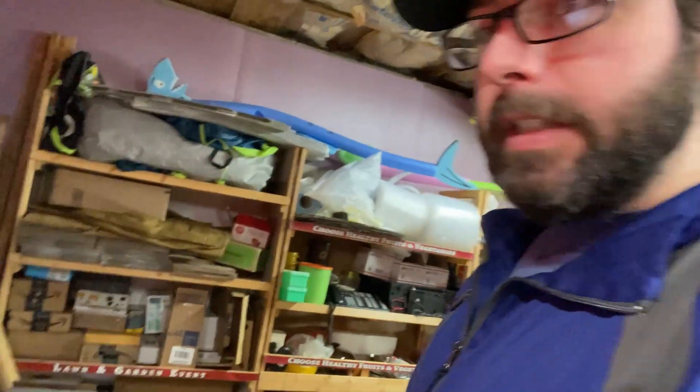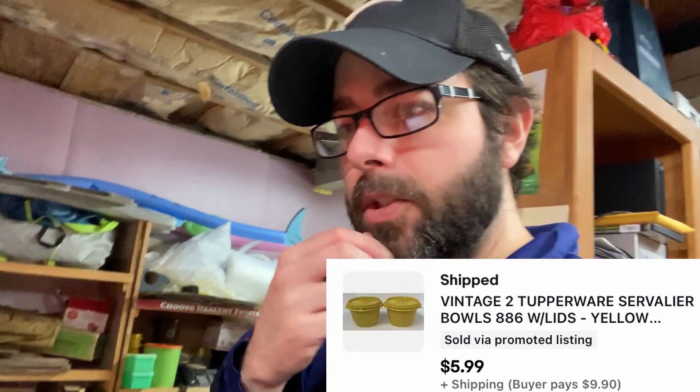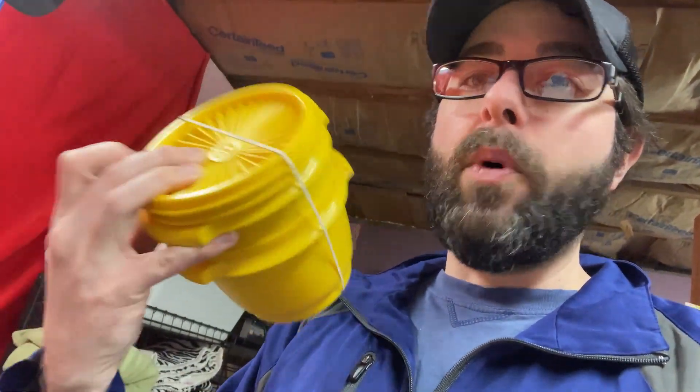Next up, two vintage silver Servalier bowls. The brown lids I just sold got $11.99 free shipping. These two lids with the bowls — $5.99 plus shipping. Barely worth listing, but these are good containers. The vintage Tupperware plastic is extra thick, the seal is good forever. You could seal this up with soup in it, drop it off a building, it's going to be good to go.